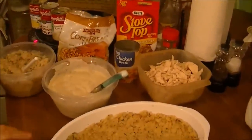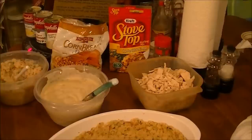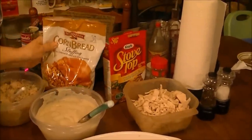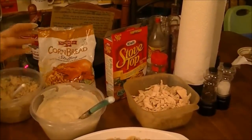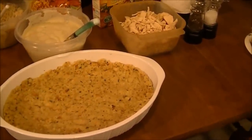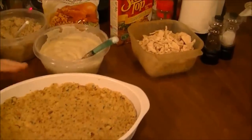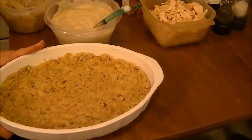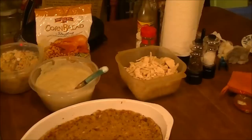mixed it together with a can of chicken broth, and about a third of a bag of Pepperidge Farm cornbread stuffing. I put this in here and kind of flatten it out with your fingers and make like a crust on it. I'm going to put this in the oven and cook this like this for about ten minutes, and then I'll bring you back and tell you what else I'm going to do.